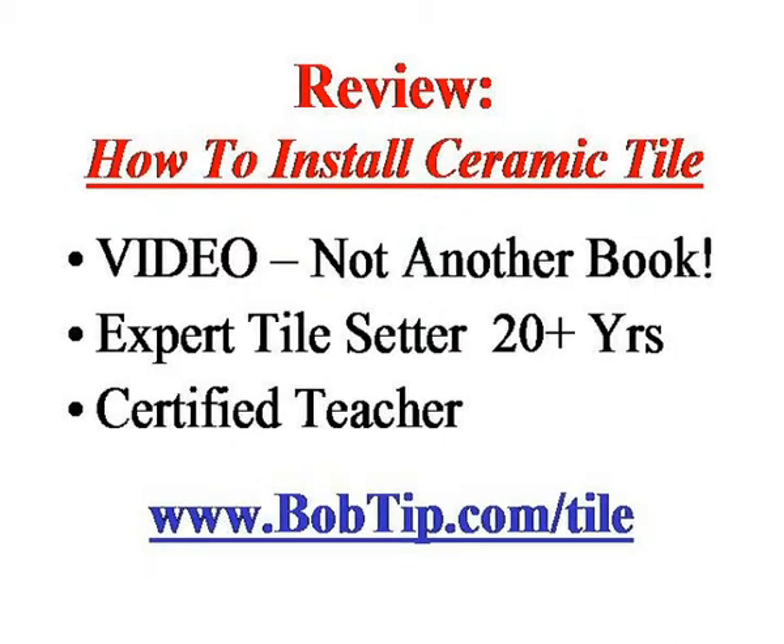Also, the fact that the guy doing the video is an expert at this. He's been setting tile for over 20 years. Not only that, but he's a certified teacher, so he's good at conveying the lessons and telling you what you need to be doing, pointing out what he's doing and why, so that you can do the same thing.